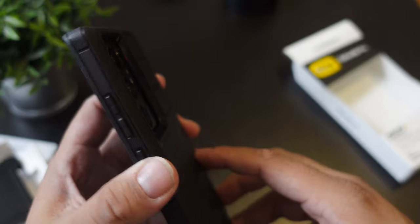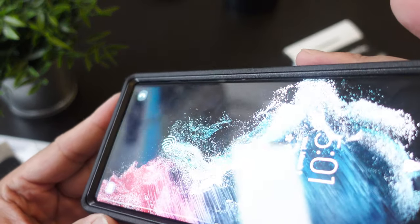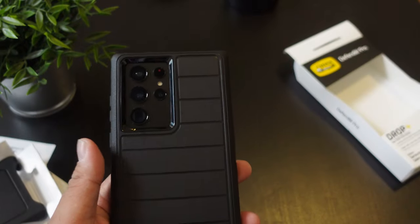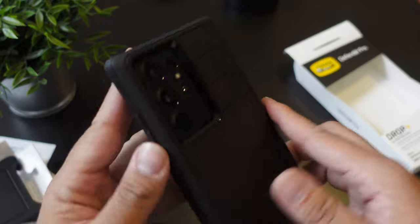Just keep in mind that you do not have a built-in screen protector here, so you will not have that option. I will always suggest getting a screen protector like the one I have installed right here — I'm actually working on that video currently and just have to finish it.